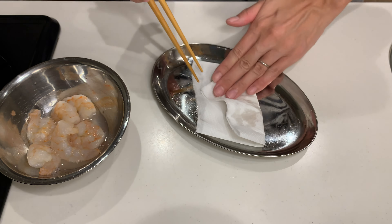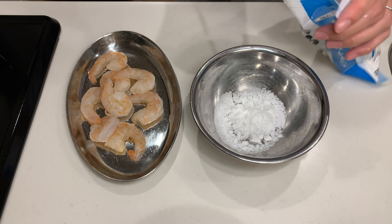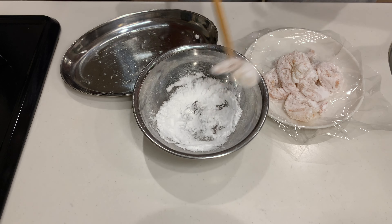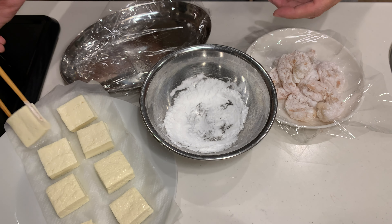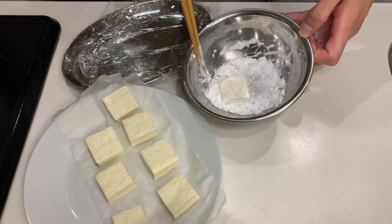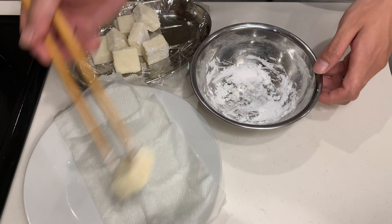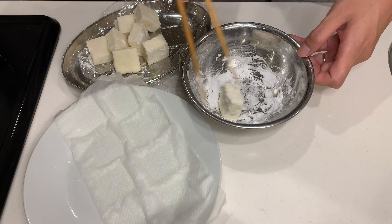After that, pat them dry with paper towels and coat them in potato starch. To prevent the potato starch from sticking to the plate, I place a piece of plastic wrap on the plate before adding the coated shrimp. Do the same with the tofu. Some people may be afraid to fry tofu because of its high water content, but if it's left on a paper towel slightly and covered with potato starch firmly, it will hardly splatter with oil. Tofu is especially prone to losing the potato starch coating, so try to minimize the surface area that touches the plate. I also used plastic wrap for this.